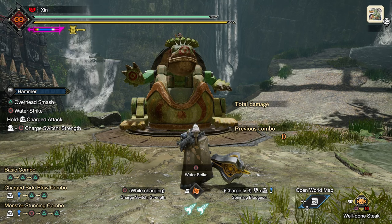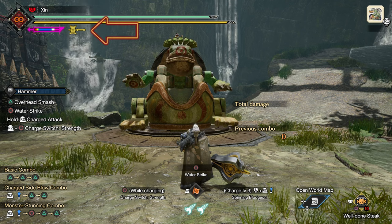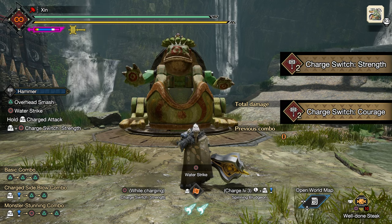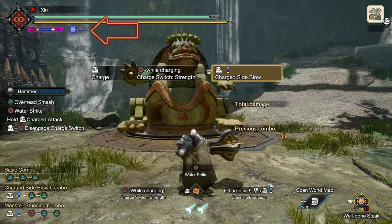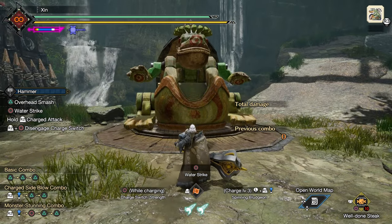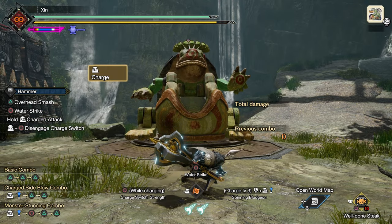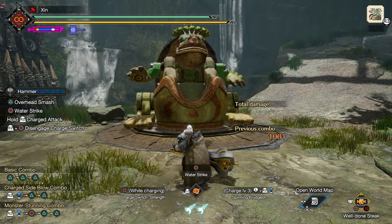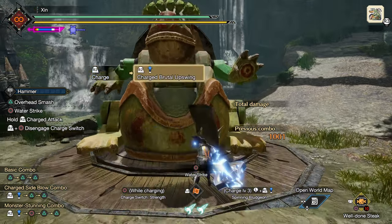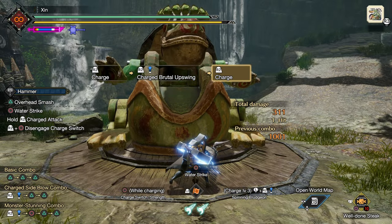Let's cover some basic moves first. Hammer has two modes: base mode, indicated by a yellow hammer icon next to the sharpness bar, and strength or courage mode based on the switch skill equipped, indicated by a purple hammer. In strength mode, you can charge your hammer by pressing down R2. It has three levels of charge, and you will do different attacks when releasing R2 at each level. But most of the time, you only want to use the second or third level charge attack.